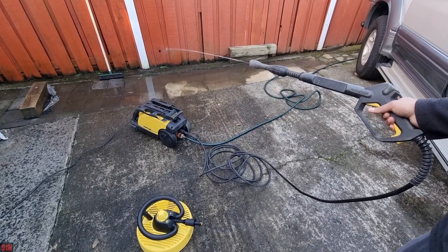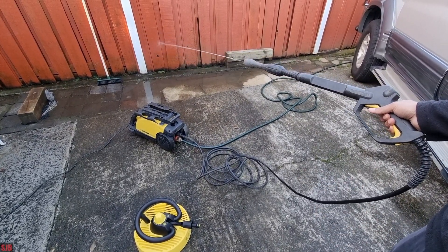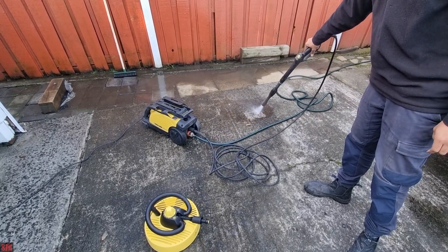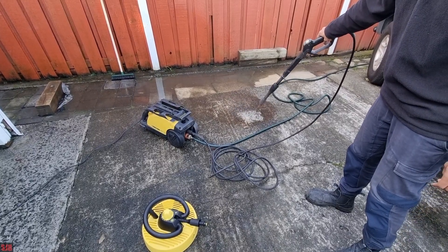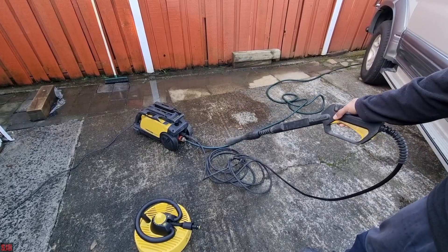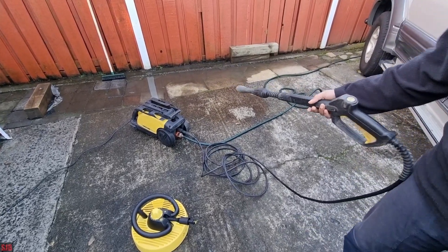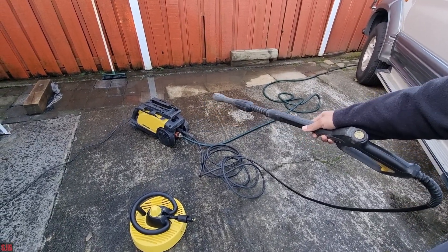You can basically just hold it. I've already bled the hose off all the air and this still happens. If I leave the trigger it just keeps running like this until I open it. So that's the problem with this machine. We'll open it up and show you what the possible problem could be and how to fix it.